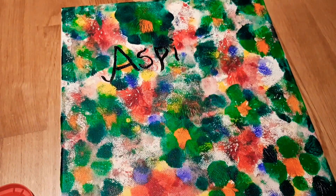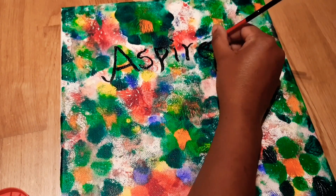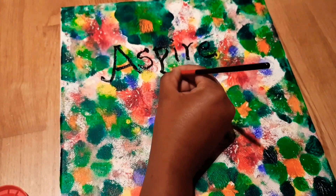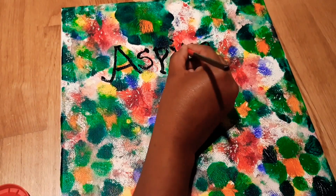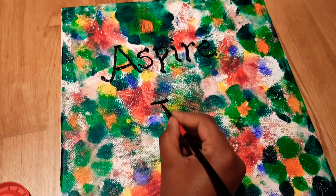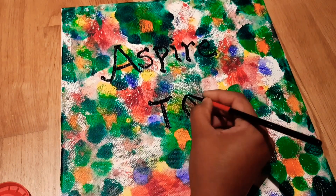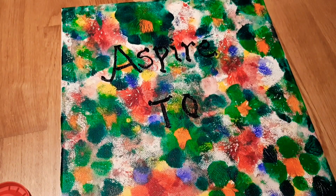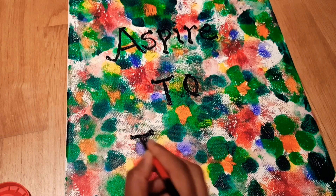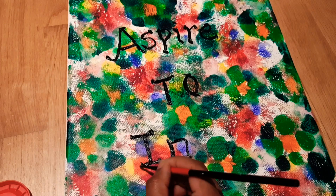Once it's perfectly dry, start writing a proverb. I selected 'Aspire to Inspire,' which I found on Google. You can use any proverb you like. Use brush number two — a very thin brush — so you can write it easily and neatly. If the brush size is larger, the strokes will be thicker, so it's better to choose a thin brush.